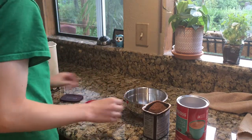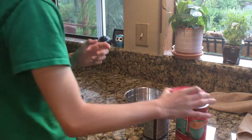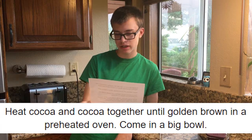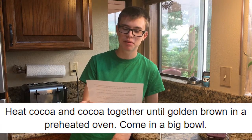That's probably more or less equal to enough. Let's find out what the next step is. Step number four: heat cocoa and cocoa together until golden brown in the free heat of the oven, come in a big bowl.